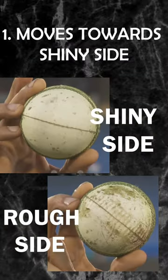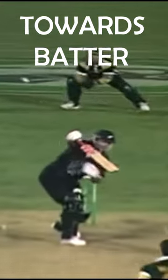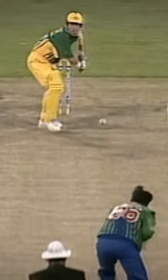In reverse swing, the ball moves towards its shiny side. Therefore, if the shiny side is towards the batsman, the ball will also swing towards him, whereas it will move away from the batsman when the shiny side is in the opposite direction. The ball swings very late in its path towards the batsman.